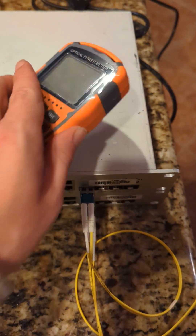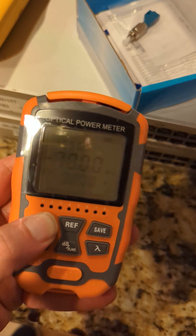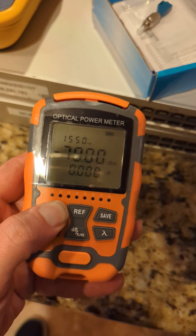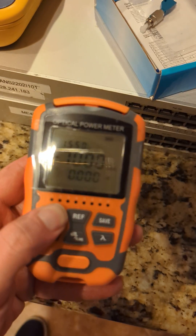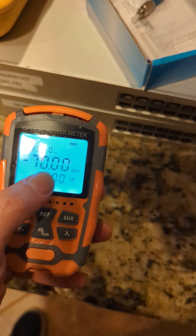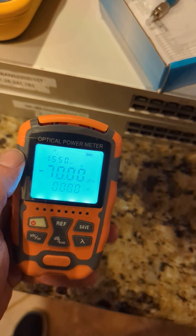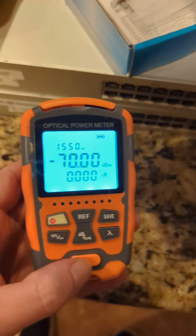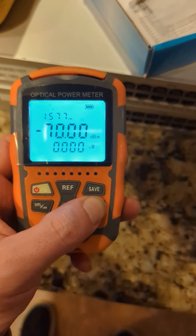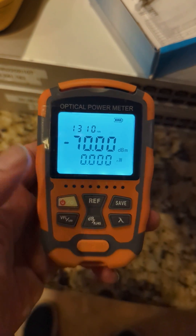Here's how to get a power reading for fiber. Turn it on, hold it down and get the backlight on to make it easier to read. Now single mode fiber should be between 1300 and 1500, so to change that wavelength you're gonna press this button — and 1310 is fine.